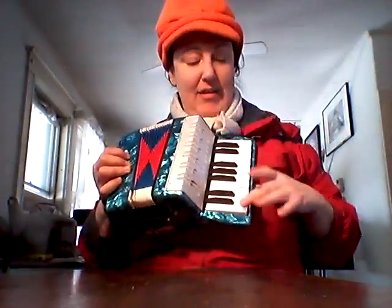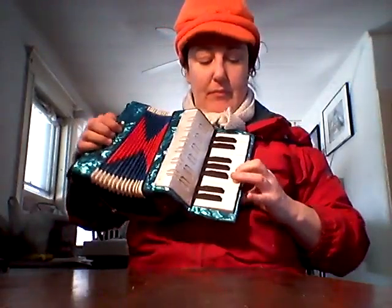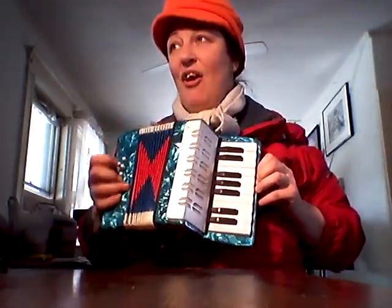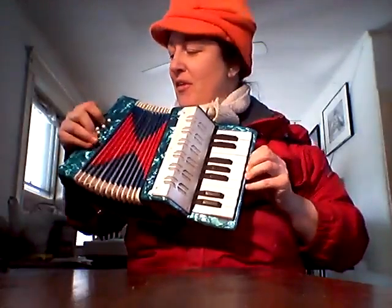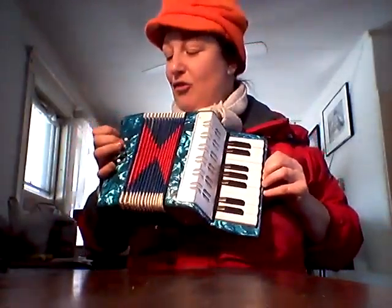I never played the piano, but you can see it's a lot of fun and you can play it out of the box. I'm sure there's going to be somebody that's going to take to this, for sure.